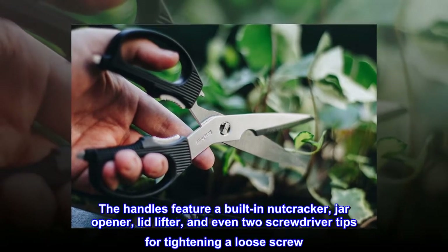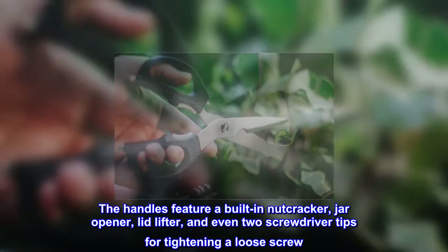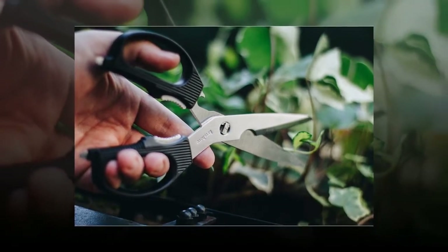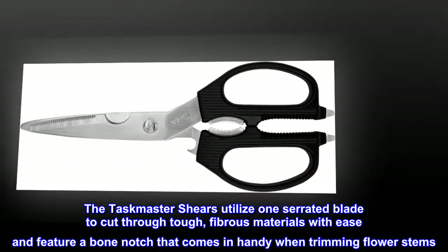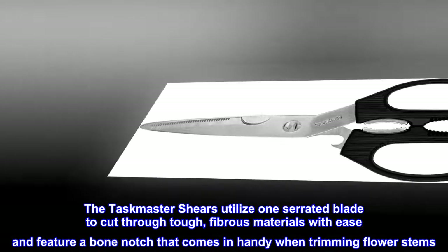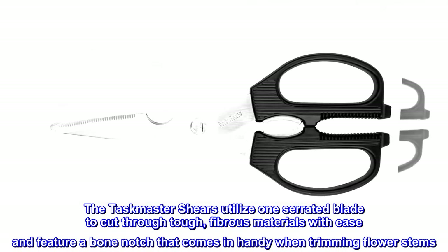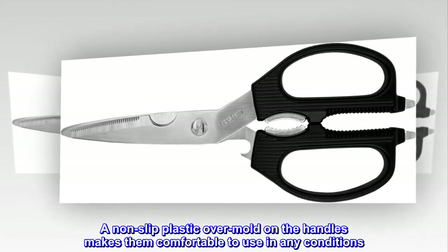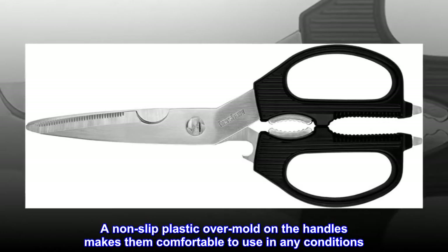The handles feature a built-in nutcracker, jar opener, lid lifter, and even two screwdriver tips for tightening a loose screw. The Taskmaster shears utilize one serrated blade to cut through tough, fibrous materials with ease and feature a bone notch that comes in handy when trimming flower stems. A non-slip plastic overmold on the handles makes them comfortable to use in any conditions.